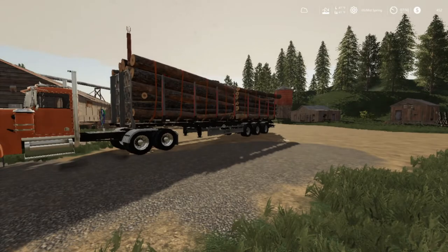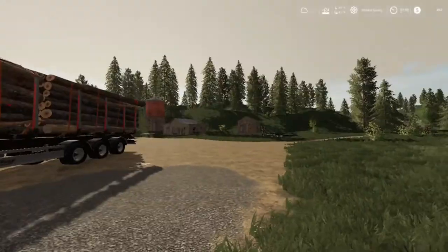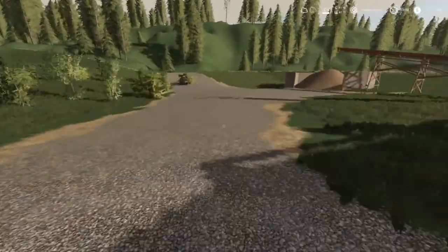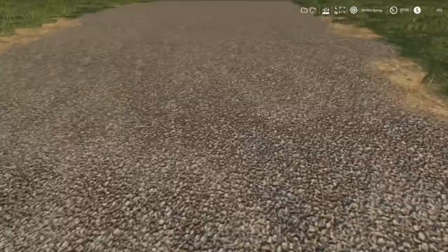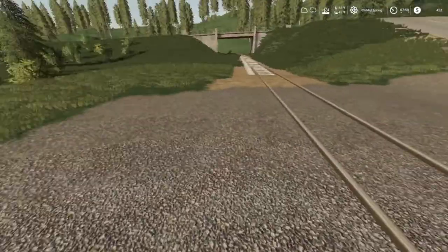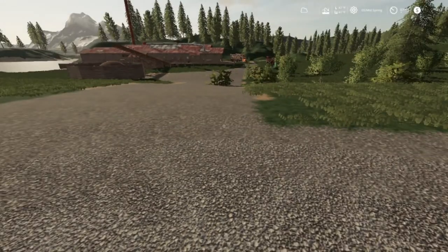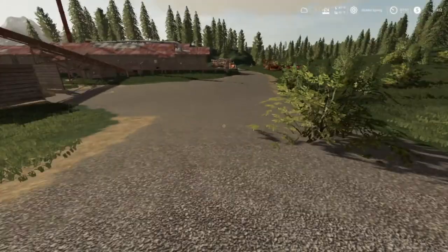Welcome back everybody to Farming Simulator 19 here on Goldcrest Valley V2. As you can see we got gravel here all the way down through here, spread out over there, and a bush we couldn't get rid of, and a railroad crossing put in. We had somebody come out and smooth this for us - we didn't pay for it but the sawmill did. They also gave us, or hopefully soon will give us, $5,000 for spreading this gravel out and making it look pretty neat.